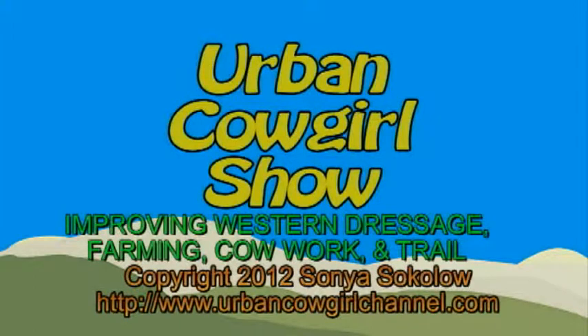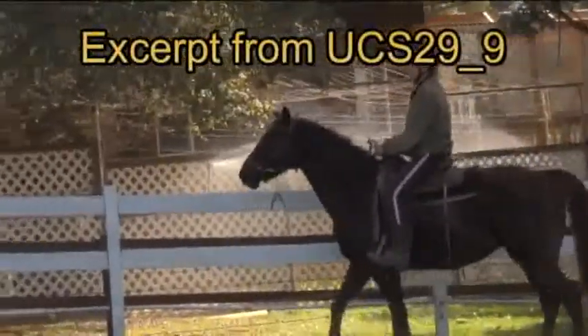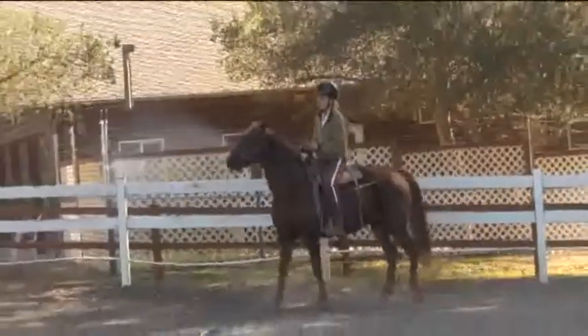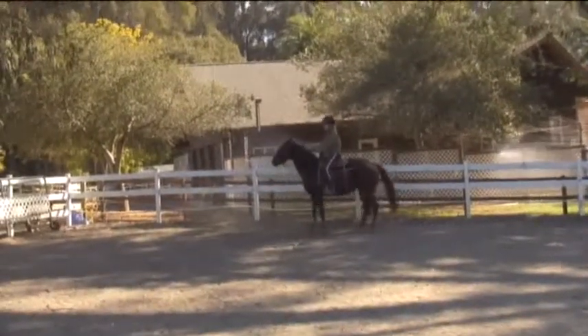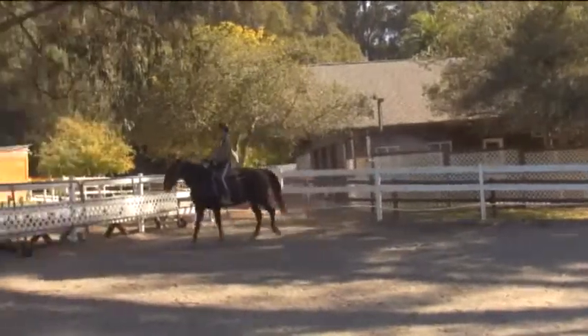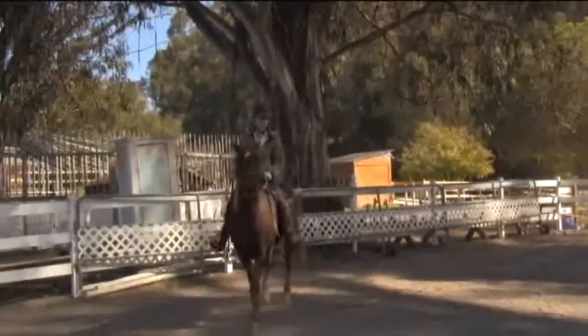Welcome to the Urban Cowgirl Show. Working along the fence, straight past, and then a little bit of shoulder in, but I had to use a little bit of leg pressure. She doesn't understand, it's okay. Now here in Exercise 18, you give them a chance to relax, which is important for a right-brained horse.